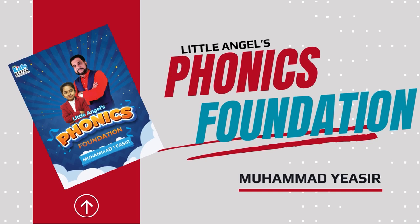Okay dear students, welcome to the book Little Angels Phonics Foundation, lesson number 21, page number 108. Diphthongs — double letter vowel: ear.